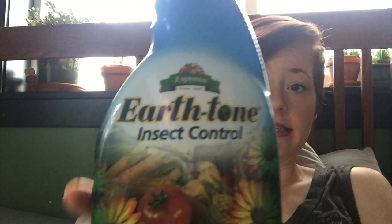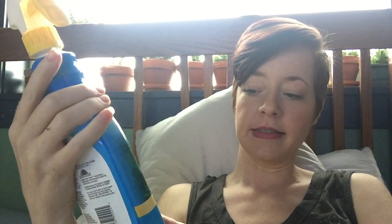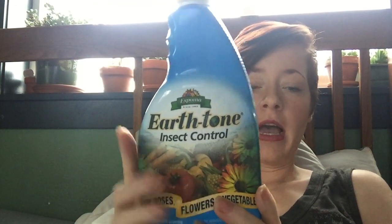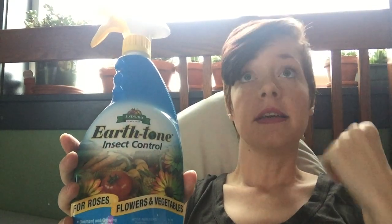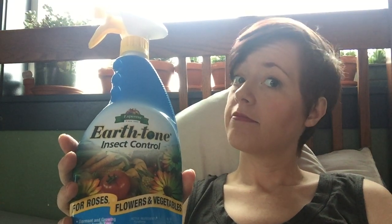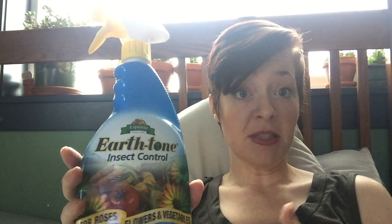The first one is this — Earth Tone Insect Control. It says it's for roses, flowers, and vegetables, but it's a dormant growing season insect spray. It also says for use on plants indoors and outdoors, so I'm a little bit confused on this one. I did use it during the growing season and wasn't impressed — I don't know if it's just because there were too many leaves and stuff to hide, or because it's supposed to be a dormant spray.